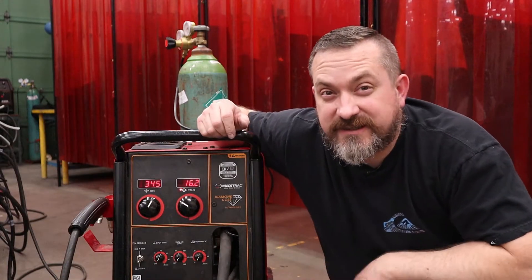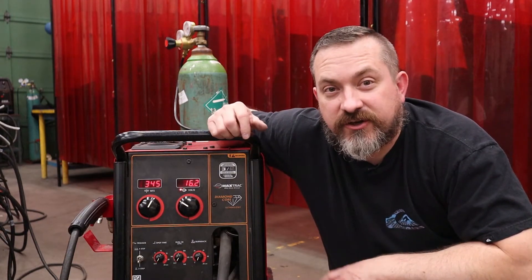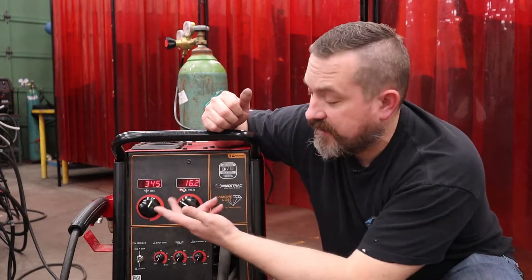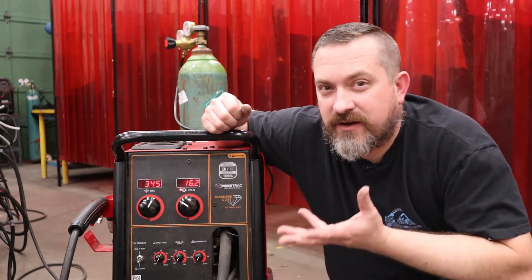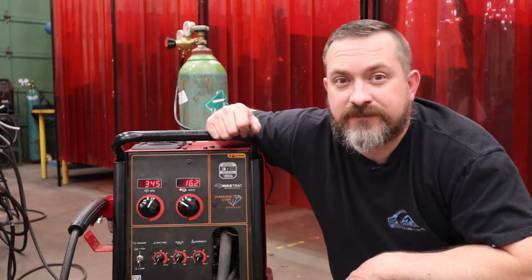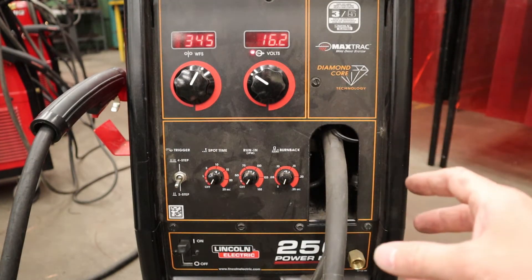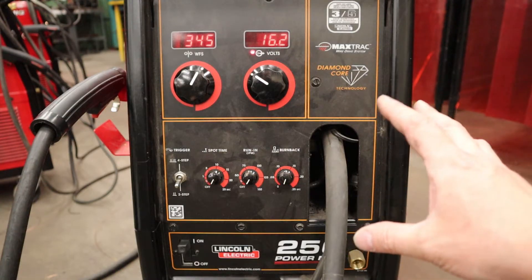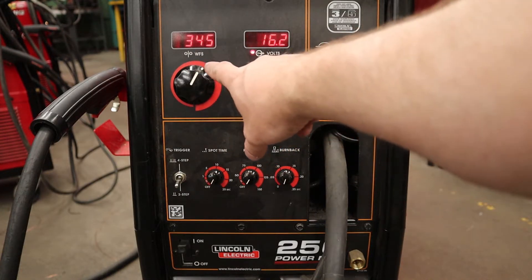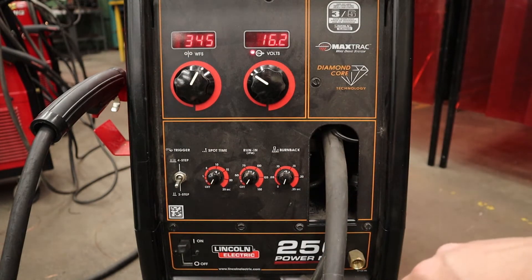Let's look at the front of the machine and figure out our settings. Keep in mind I'm showing you this specific machine — whatever you have at home will be different, so check your owner's manual. Generally, lower-end cheaper machines just have two knobs: voltage and wire speed. Higher-end machines may have many more controls. On this Lincoln Electric 256 Power MIG, we have voltage (V), wire feed speed (WFS), and an on/off switch.